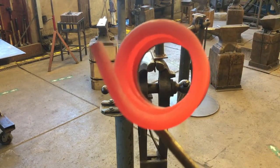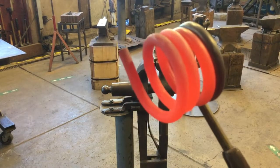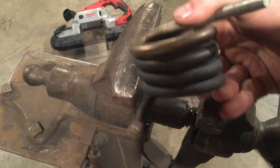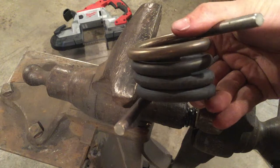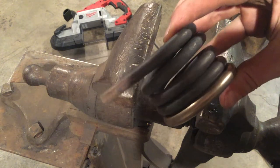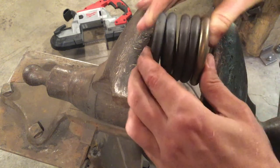If you need to do another heat because you haven't gotten enough rings, that's fine. We've got a helix that we've wrapped — this is 304 stainless, wrapped four times around. Now we're going to cut it into O-rings.